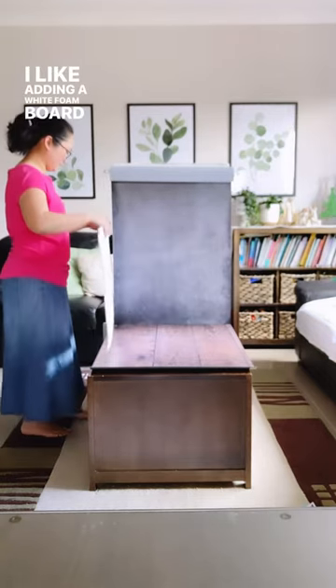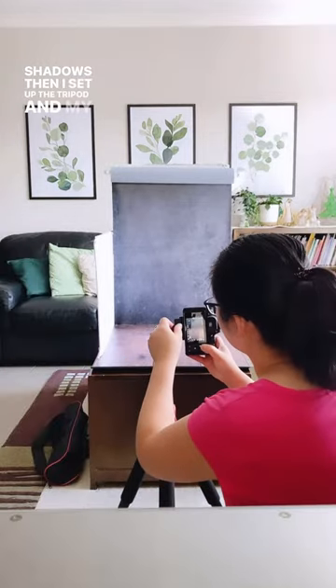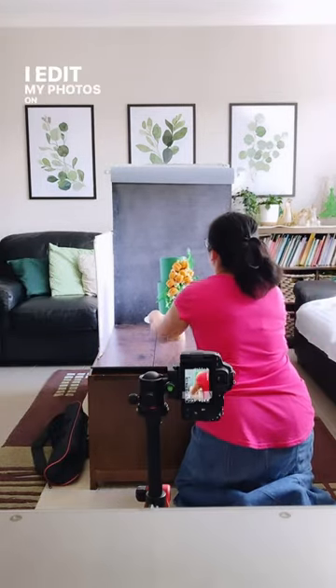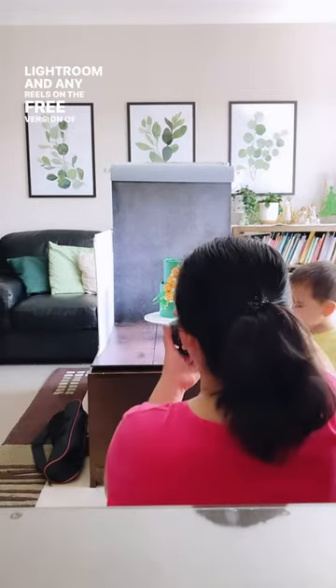I like adding a white foam board on one side to reduce shadows, then I set up the tripod and my beginner's DSLR camera. I edit my photos on my phone using the free version of Lightroom, and any reels on the free version of InShot.